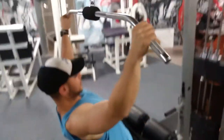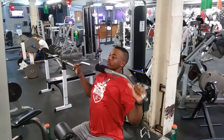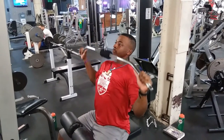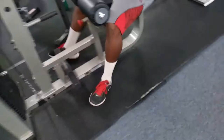Now we're going to do wide grips for the outside of the back and the lats. Keep your abs stable. There you go, it's a little harder. It's a little harder — great shape, really nice, especially with a partner.